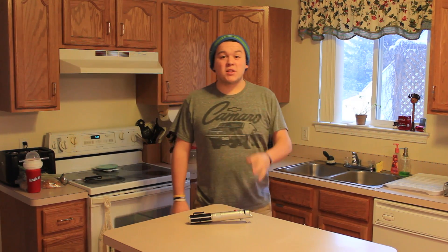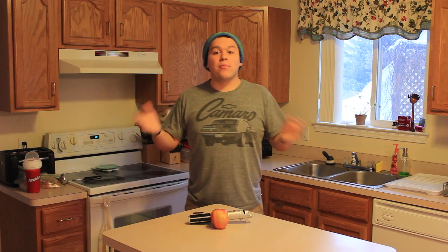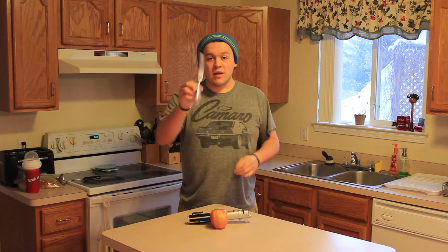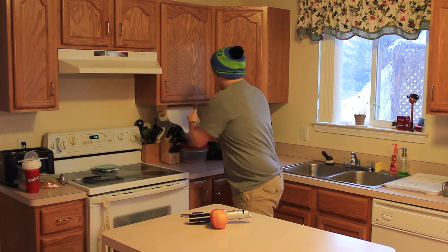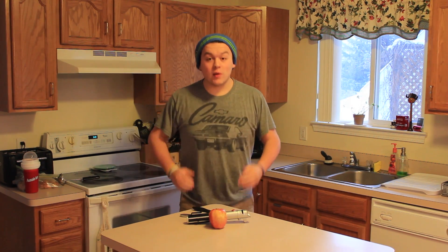There are a couple things you're going to need. Obviously the first one is an apple — this golden forbidden fruit can be any apple of your choice, whatever you desire, whatever you think looks cool. Maybe try mixing a couple of apples together. You're also going to need a kitchen knife or paring knife, but I don't have a paring knife. That's it, so let's get started.